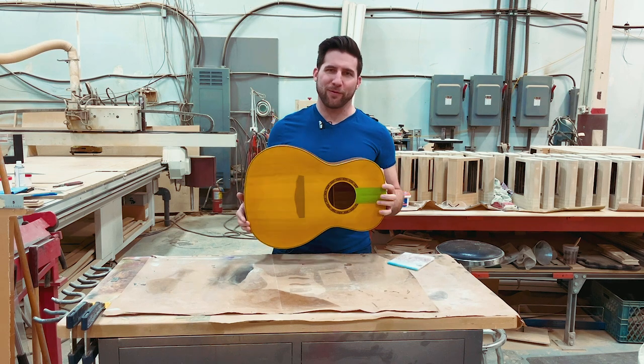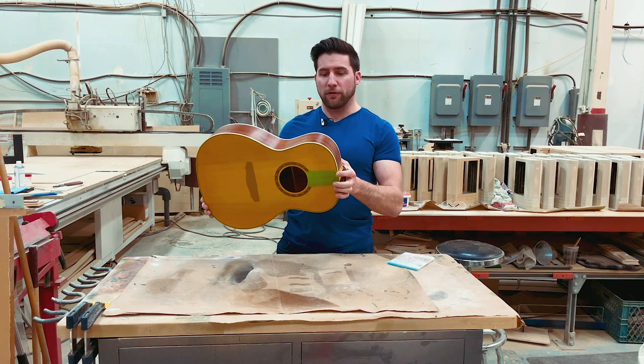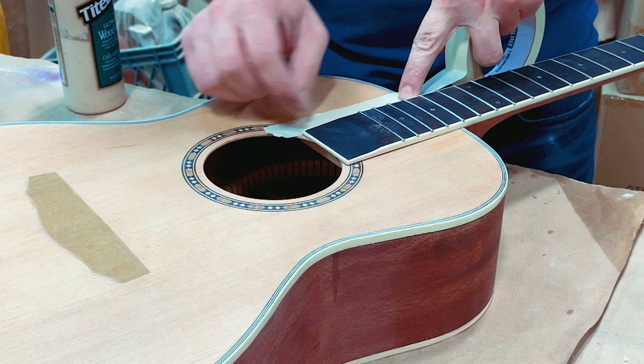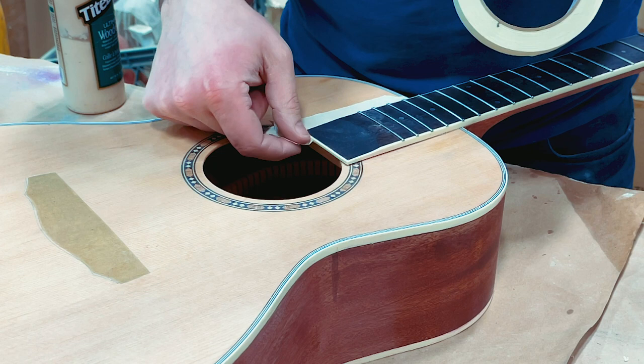Hey, what's up guys, welcome back. In this video we're basically going to talk about how the guitar went from where it was last time — unpainted, just green filled — to where it is now: fully sealed and with a nice amber hue to it. So let's check out how we did this. As we jump back in time to pre-paint, you can immediately see how much different this looks, how pale the top looks in comparison. Some people like this look, I certainly don't mind it, but what we end up with at the end is a cool vintage amber.